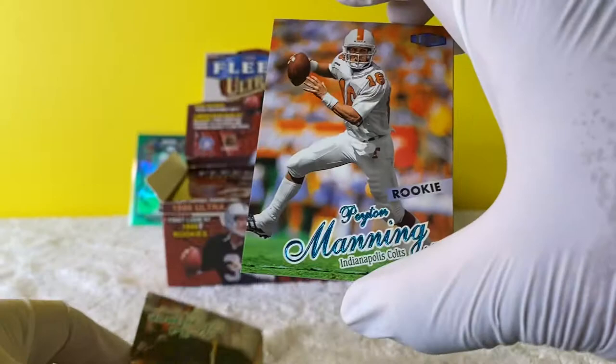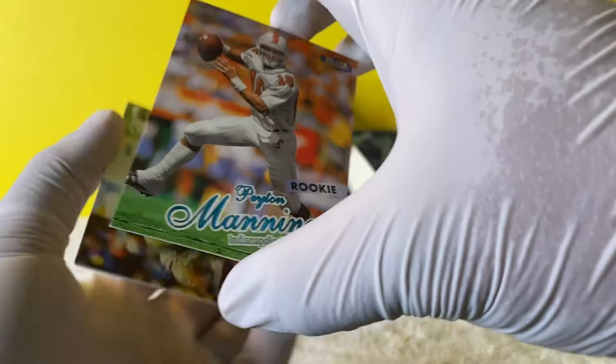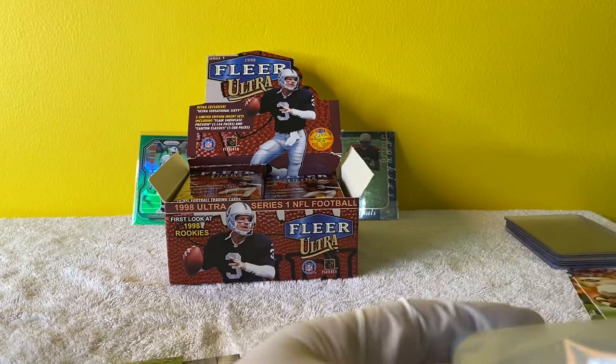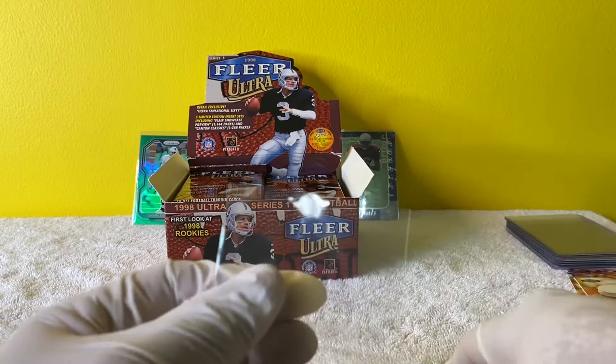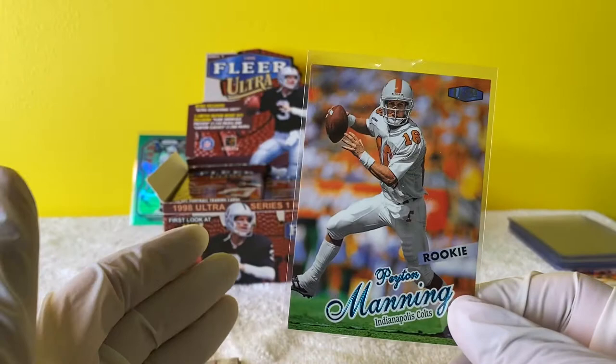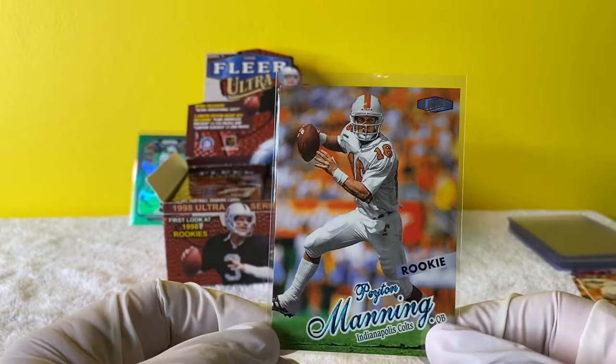Let me put this down - it's stuck to something. Son of a gun, this card just stuck. We have our first Peyton Manning rookie. Beautiful. All right, let's go ahead and sleeve this up. First Peyton Manning rookie of the box. These boxes have one rookie every three packs - at least that's the odds. Hopefully we can get one with him in the Colts jersey.